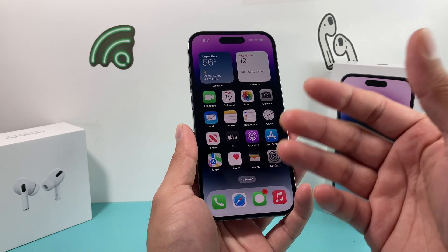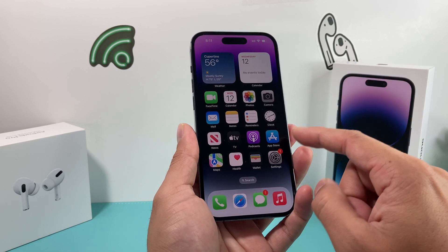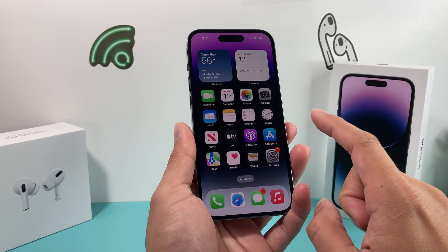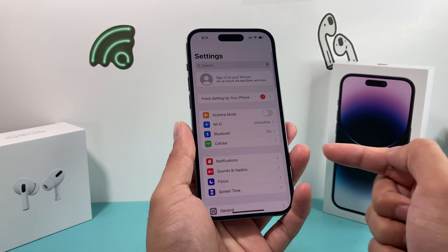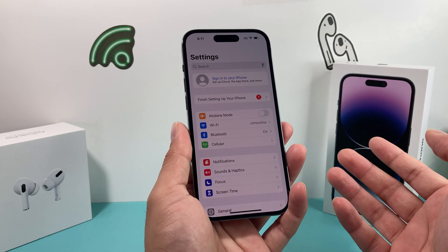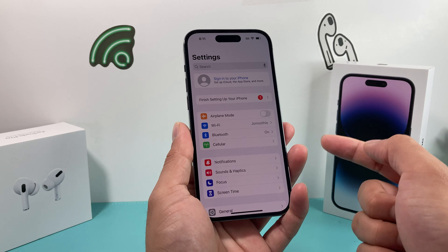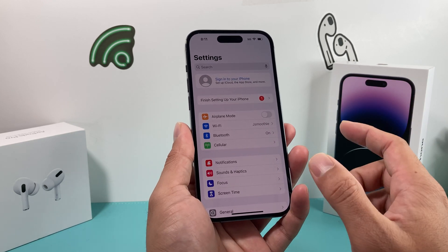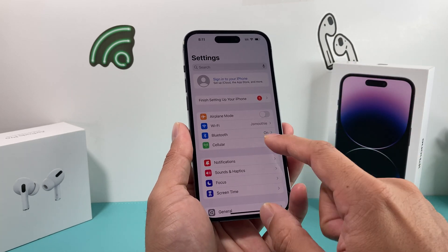If you do a full erase, it will also remove it, but we're going to show you just how you can remove the eSIM itself. Be careful before doing this — if you do this, you're going to lose phone service unless your carrier told you to do it. Don't do this unless you are absolutely sure, because once you do this, your SIM card will be removed and you'll have to reactivate it again.